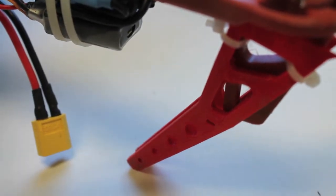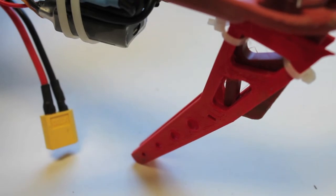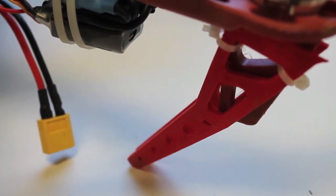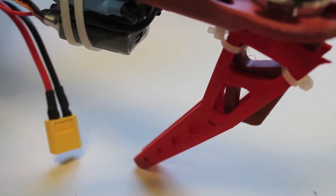Just busted the zip tie. I posted a previous video where I kind of suspected that might be the case — that the zip tie would hopefully give before the leg. And so that held true.